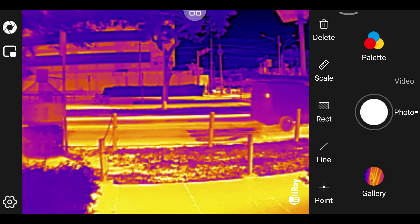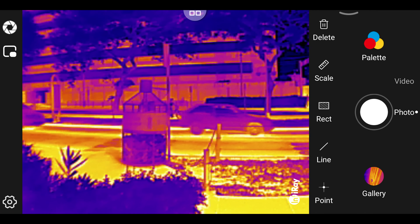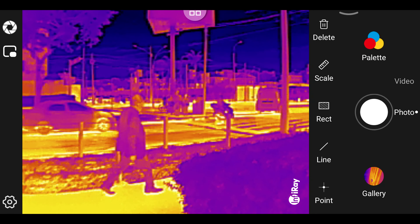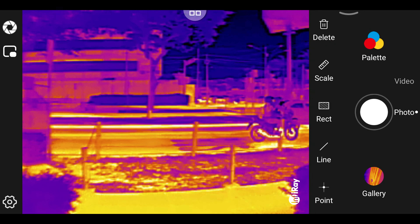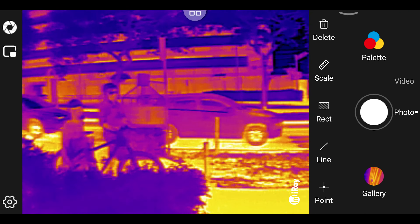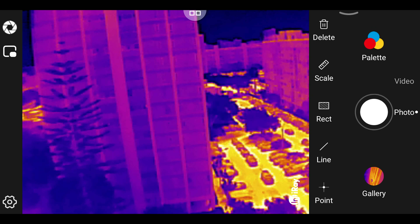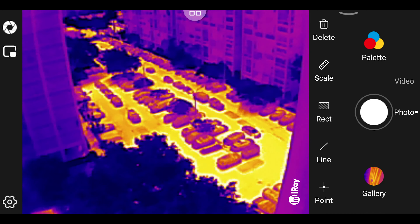Now without the macro lens, just a normal P2 Pro — street view, heavy traffic. You can see the engines of the cars and the tires as they heat up. This is some view from the top floor over a parking lot. As you can see, distant objects are not so clear because of the very wide field of view of this model. For viewing distant objects, the T2-series and T3-series are much more suitable.